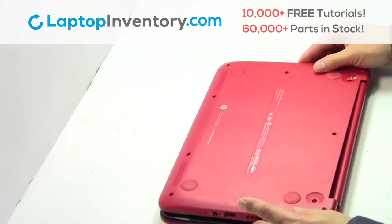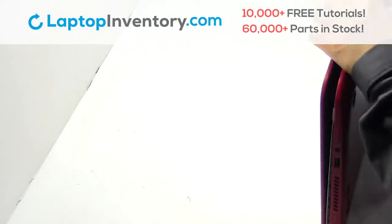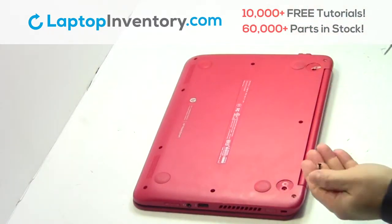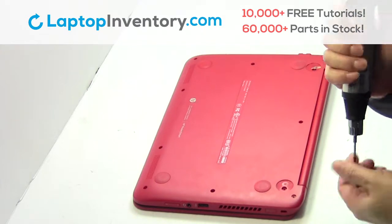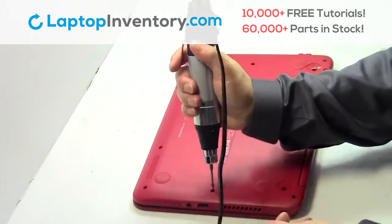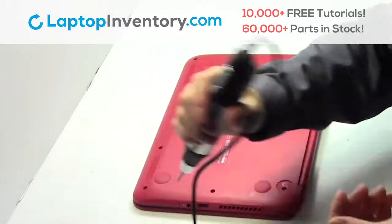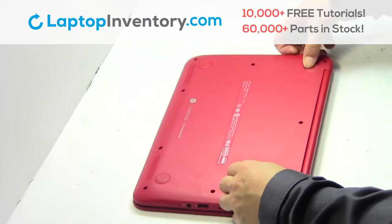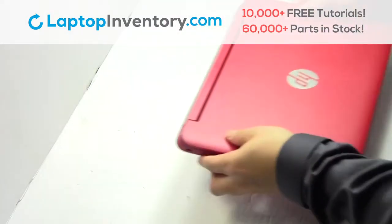Snap the plastic cover back in place. Place the screws back in. That's all. You just installed new laptop memory.